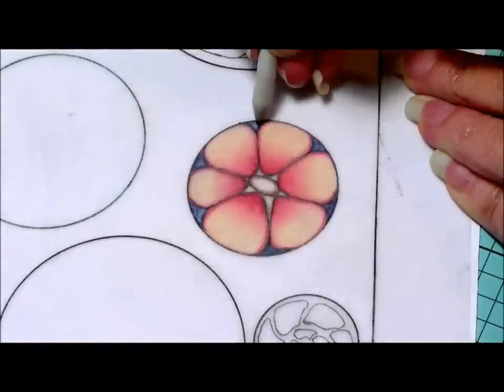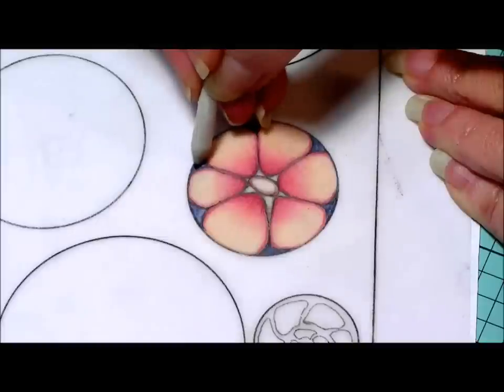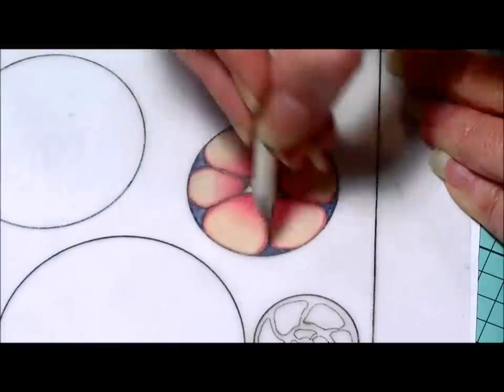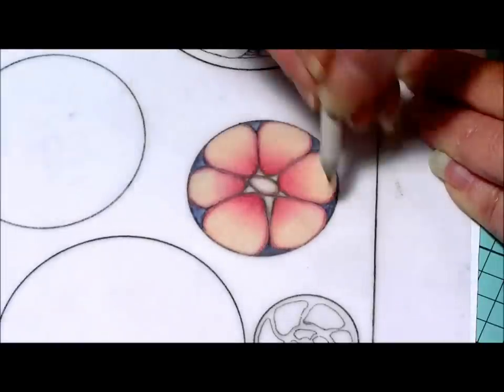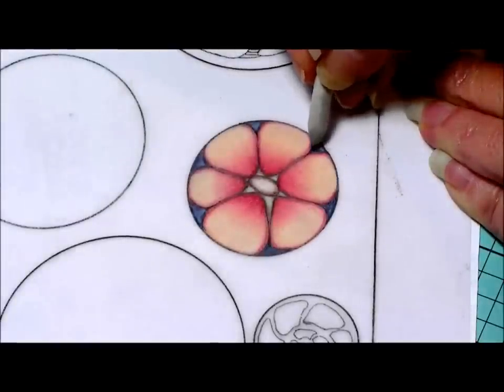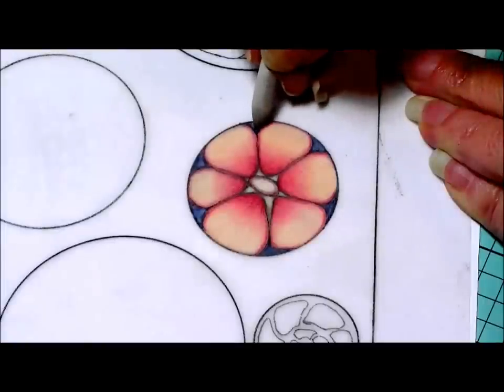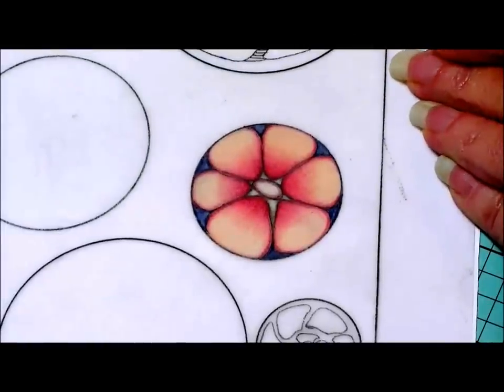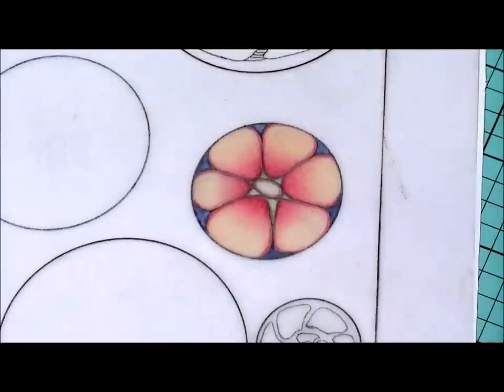If you wanted it darker you could layer up another coat, but I kind of like how it's a little translucent in the middle of that space — it gives a little more dimension. This is just a really fun way to do your centers.